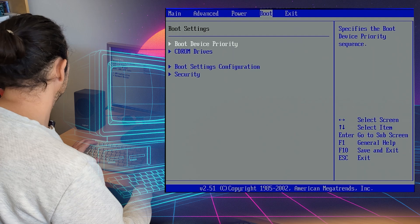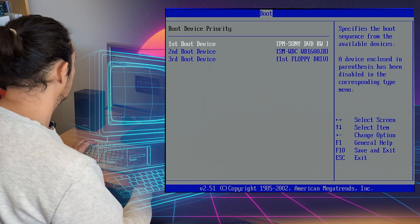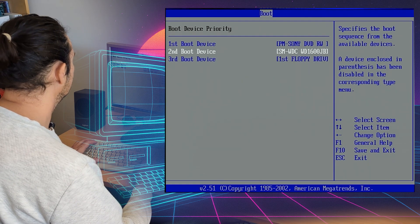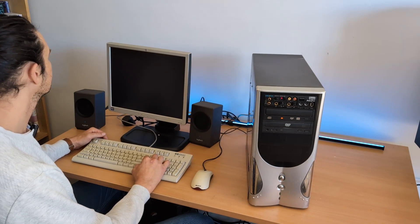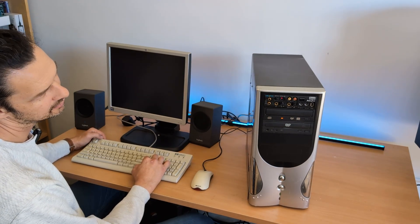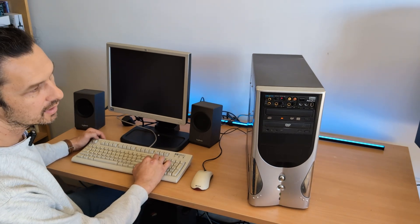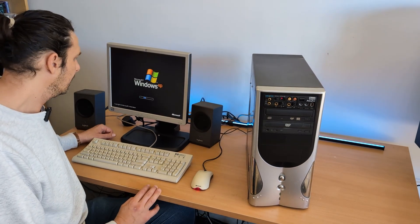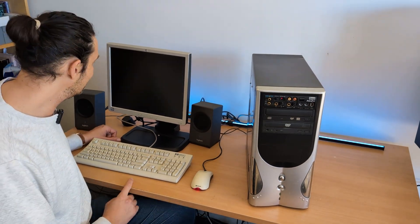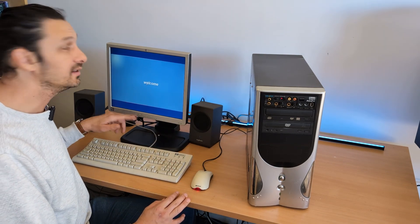Next thing we need to do is boot. Let's select Sony. Looks like the Sony has the primary. Are we booting? It's really thinking hard about it. Perhaps not, maybe I'll check that disk drive or try another disk. It tried really hard but ended up booting off the old OS on the hard drive — that's exactly what it's done.